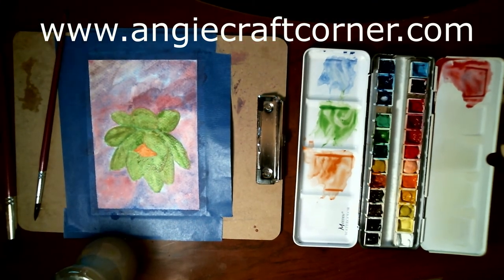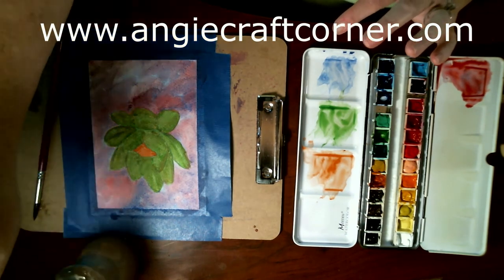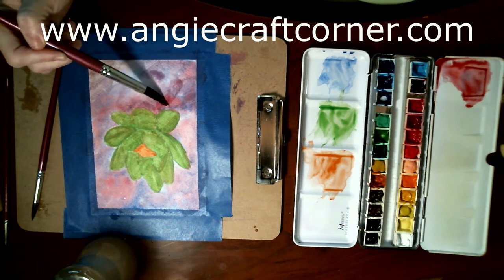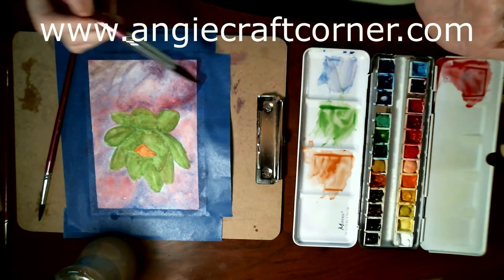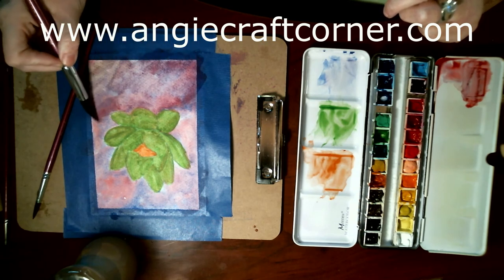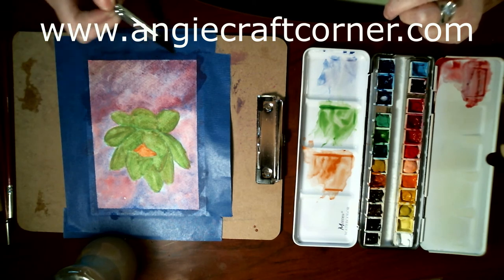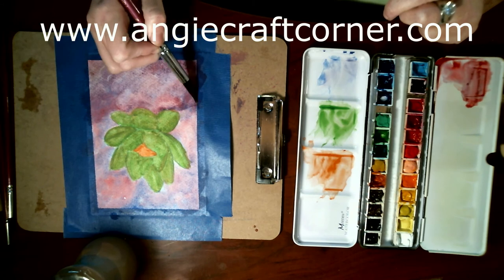We're going to finish it — dry this again and I'll be right back. I'm taking my big round brush again, the size 18, and I'm going to smooth this out some. I do not like the look of this. I'm going to use more blue.